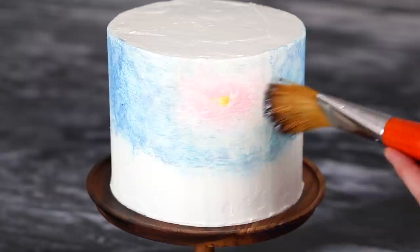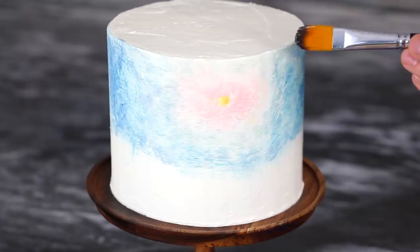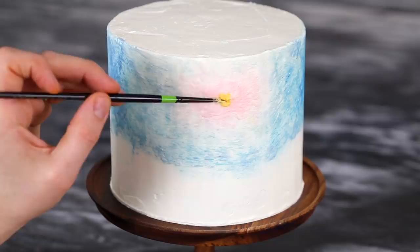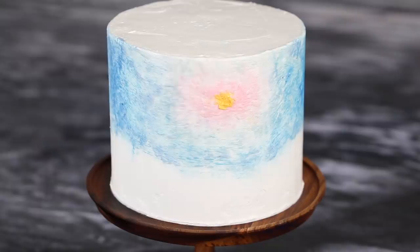You can use smaller brushes to get details closer together, and you can add paint on at this point too — not just smooth. You can smooth and add, smooth and add. As you work with this buttercream, it's so deceptive: you start working it out and it seems one color, but as you work it more, it darkens up. You can see the color really opening up as you manipulate the buttercream, and those little pieces of food coloring initially mixed in are blending in even more.